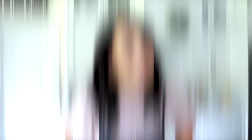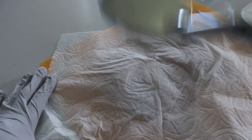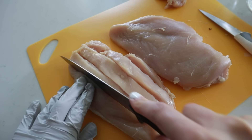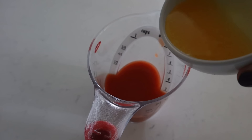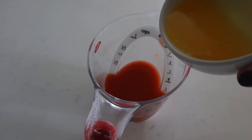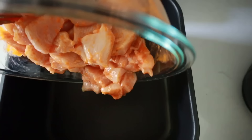Check out these buffalo chicken wraps — you can enjoy them hot or cold; either way they're a five-star. You need one to one and a half pounds of chicken, and for the homemade buffalo sauce: hot sauce and melted butter. For toppings: shredded lettuce, ranch or blue cheese dressing, flour tortillas, tomatoes, onions, shredded cheese — whatever you like. Cover the chicken with a paper towel and pound it to even thickness, then cube into bite-sized pieces. For the sauce, combine half a cup of hot sauce with two tablespoons of melted butter.